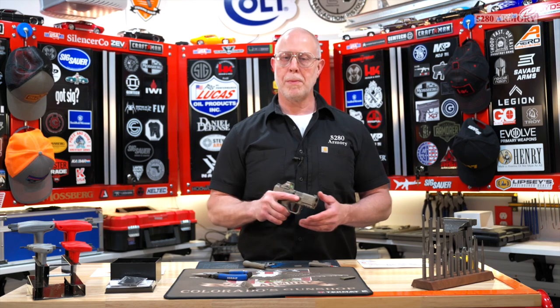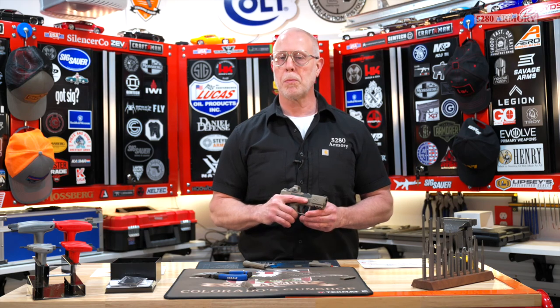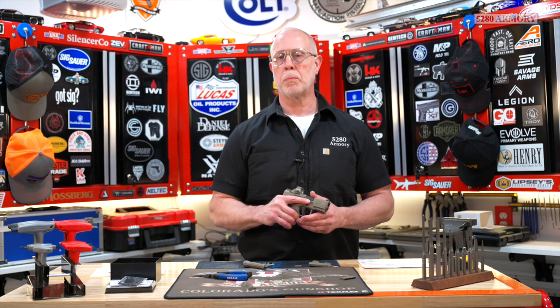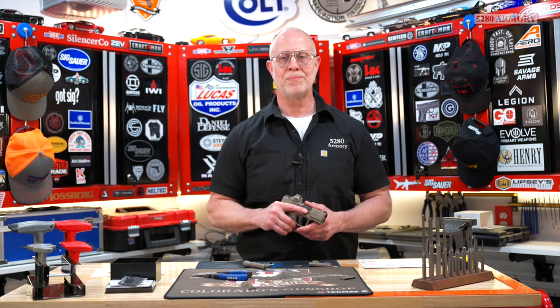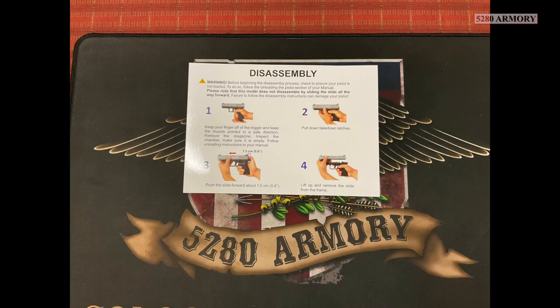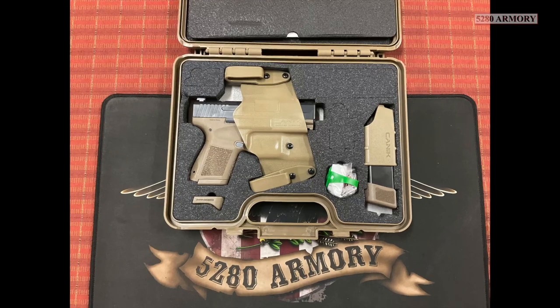Thanks for joining us. Do remember, we're going to have this pistol for rent and for sale down at the shop. It's been a couple weeks since our unboxing video, so they're starting to get to be a little bit more plentiful. Come on down, take a look, maybe take it out to the range. We'll probably have one for purchasing when you come down as well. 5280 Armory — Colorado's gun shop. And we'll see you soon. And don't forget, if you like watching videos about firearms and supporting your Second Amendment, hit that subscribe button so we can keep this channel going. Thanks for watching.